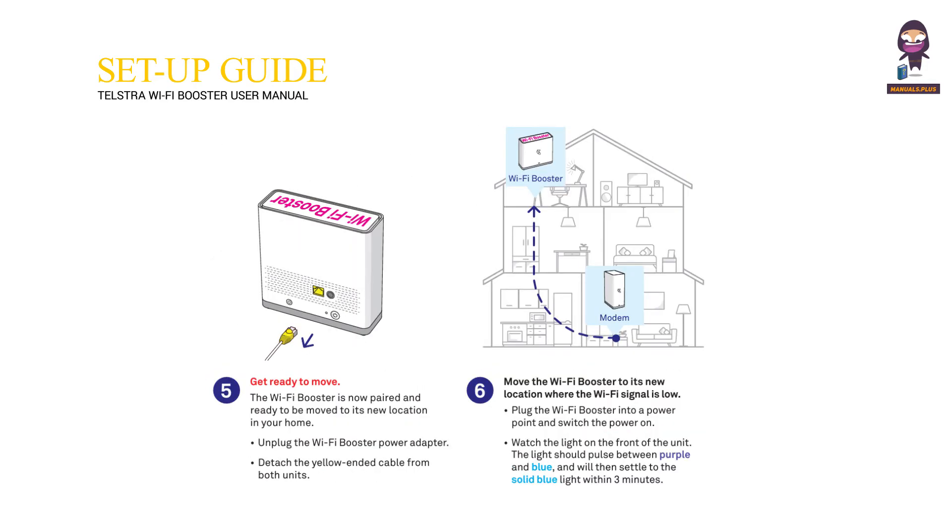Get ready to move. The Wi-Fi Booster is now paired and ready to be moved to its new location in your home. Unplug the Wi-Fi Booster power adapter and detach the Yellow Ended Cable from both units. Move the Wi-Fi Booster to its new location where the Wi-Fi signal is low.